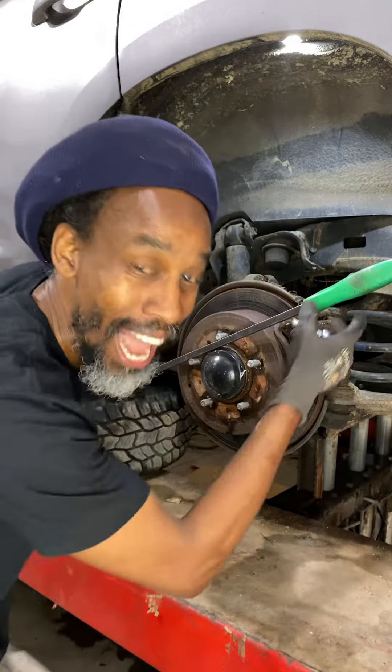But if I open the bleeder nipple and it's still tight like that, the caliper is stuck.